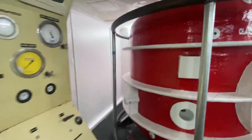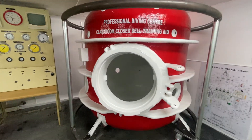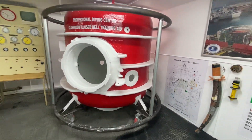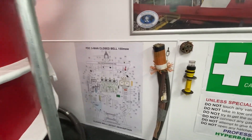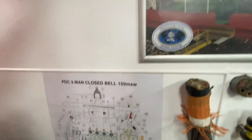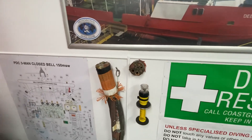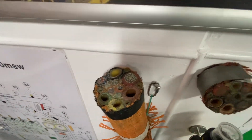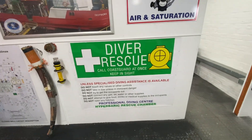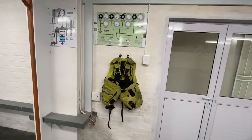Here we've got our fiberglass diving bell, which was built as an exact copy of our bell. We've got a layout in the bell with all the valve numbers and stuff, busy plumbing this exactly the same as the one that's on Deepworks. We've got our samples of the main umbilical, bell umbilical, plus the strobe light that goes on the HRC markings, and we've got a stab jacket.